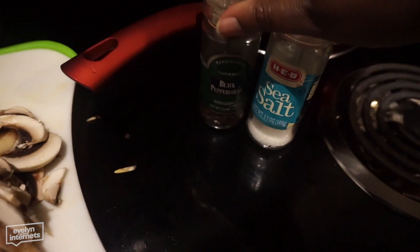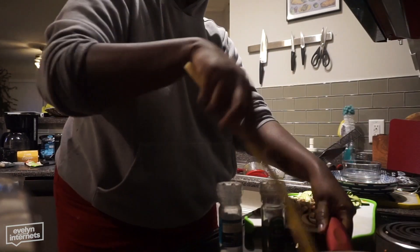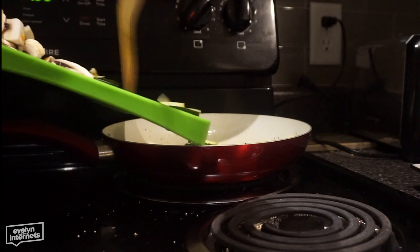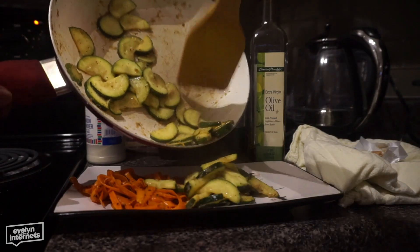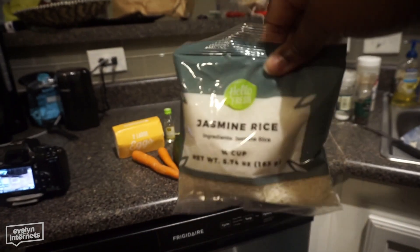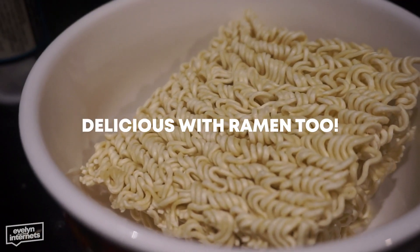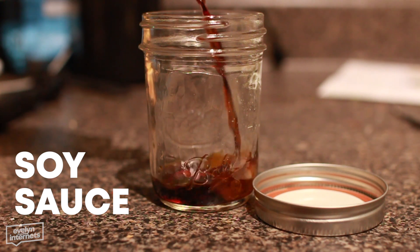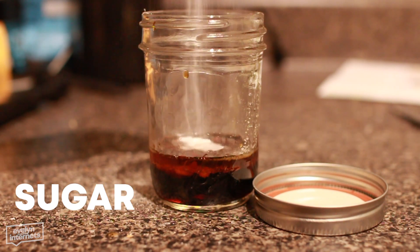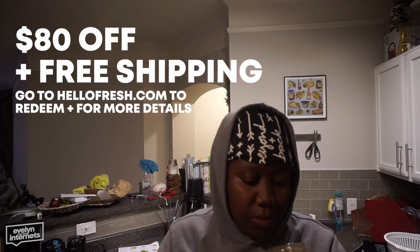HelloFresh is flexible — I get the two-serving box so everything's measured out and I won't have food waste. I don't want six-day-old leftovers, I gotta switch it up. You can add meals, switch to vegetarian like I did for this box, change delivery days, or even skip a week. This recipe came with rice but you can also make it with ramen — I've made it both ways. The flavor really is the sauce: salty, savory, umami, nutty, spicy, a little sweet. Visit hellofresh.com and use code 80EVELYN to get 80 bucks off your purchase and free shipping on your first box.